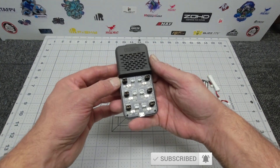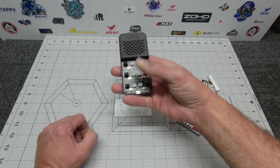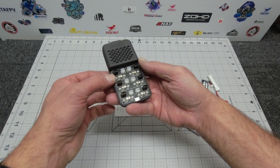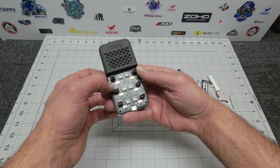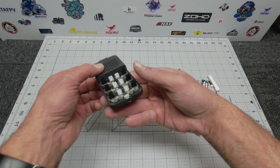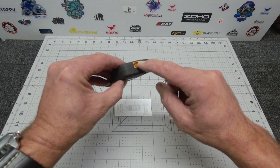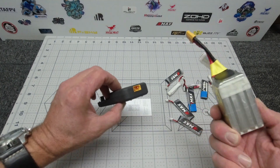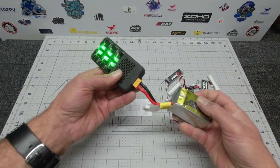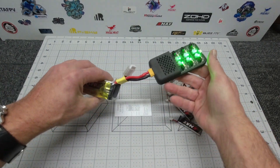So we have six different plugs for two different types of batteries — your LiHV and your LiPo. It also has a switchable switch between 4.35 and 4.2 volts, which is pretty handy. Looking at the sides, there's a nice connector so you can actually hook up your 4S LiPo and use that to portably charge it, which is really cool.